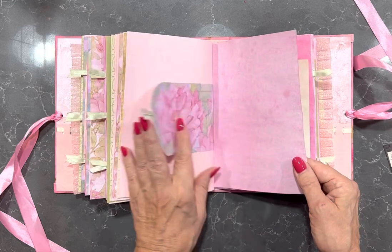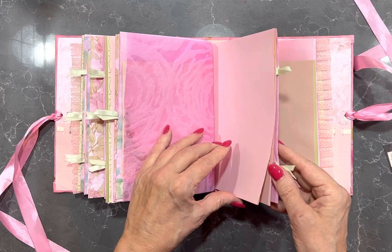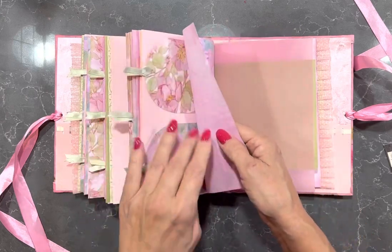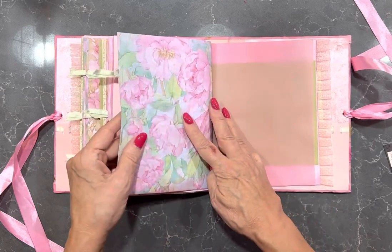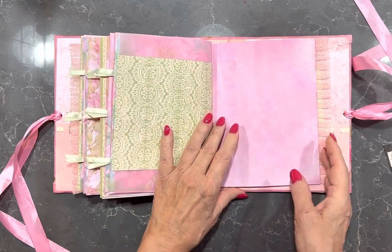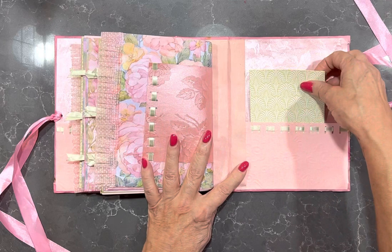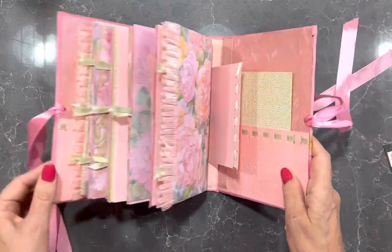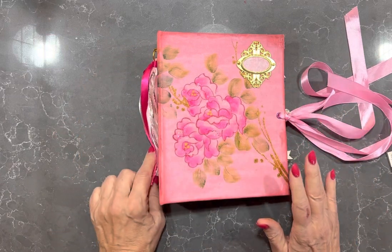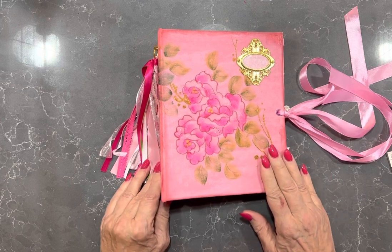So if you're into pink and mint green, this journal has your name all over it. I can be contacted on my Facebook, this will be in my Etsy store, or you can contact me through Messenger. Thank you for watching and I hope you enjoyed that. If you've got any comments or questions about the flip through of these five journals, don't hesitate to contact me - I'd love to hear from you. Have a good day.